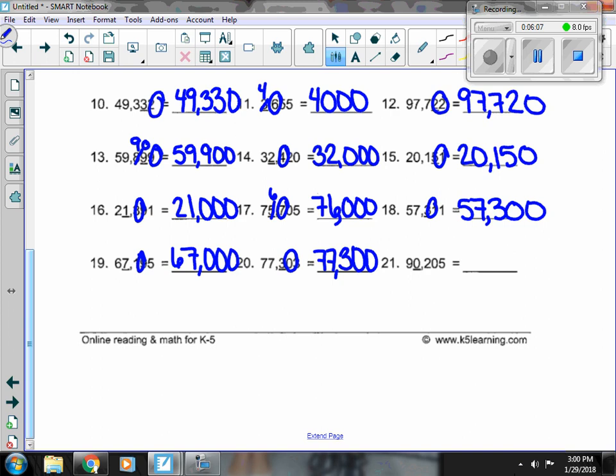And our last one, my 0 is underlined with a 2 next door. The 2 is not enough to bump it up, so the 90 stays, and everything else turns to 0.